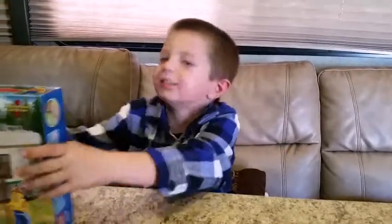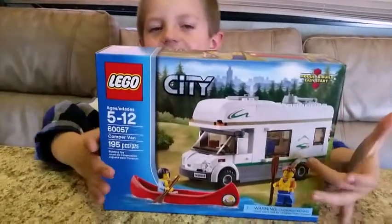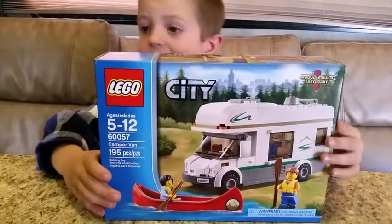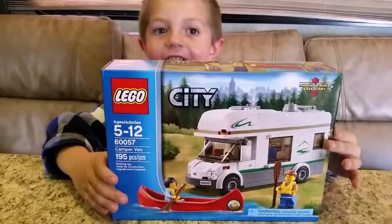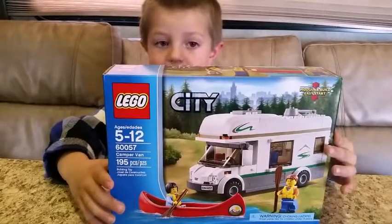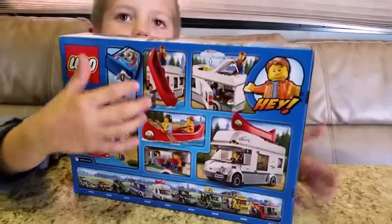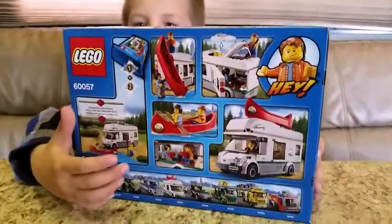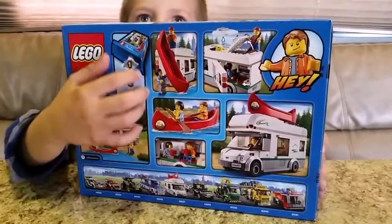Hi, my name is Christopher and welcome to Two Days of Reviews. Today we got the Campus Man! James is 5 and up and has 195 pieces. Let's look at the back of the box — it shows all of the play features. And it's from Lego City.